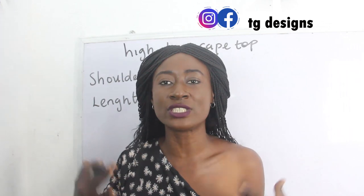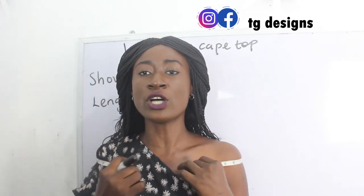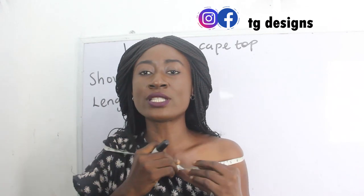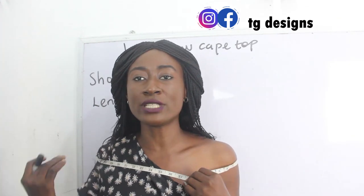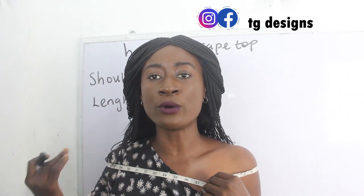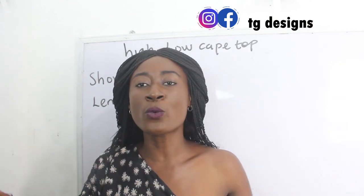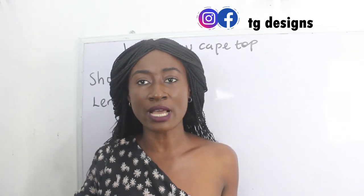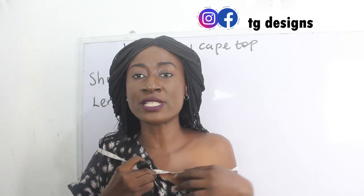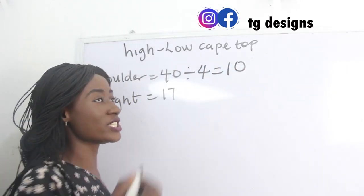Let me show you how to get your shoulder measurements for this cape top. Using this tape measure, all you have to do is place your tape measure across your shoulder this way, because your cape top is going to sit on your shoulder. You place your tape measure across your shoulder to get your shoulder measurement — note that you are not using your regular shoulder measurement for this form of blouse. For me I have 40 inches, so 40 divided by 4 gives me 10 inches.